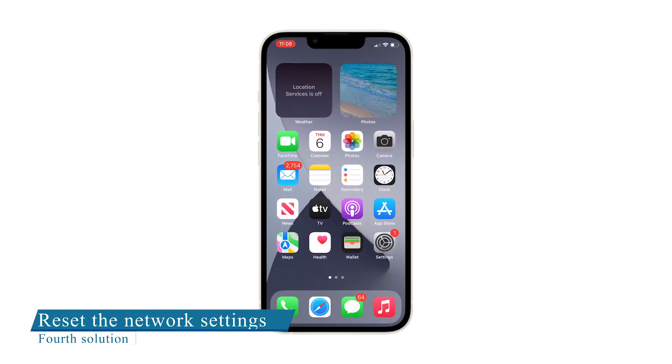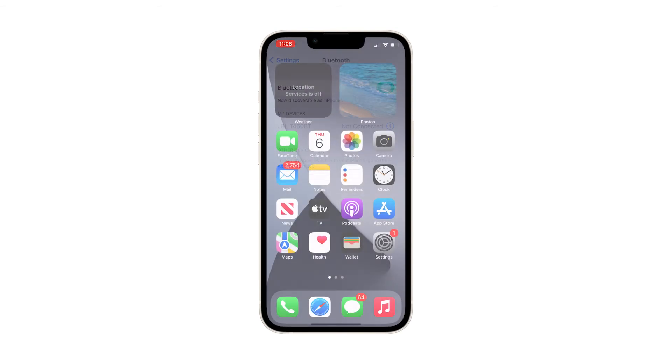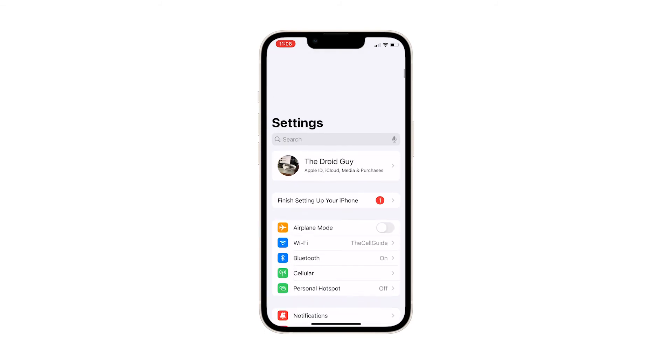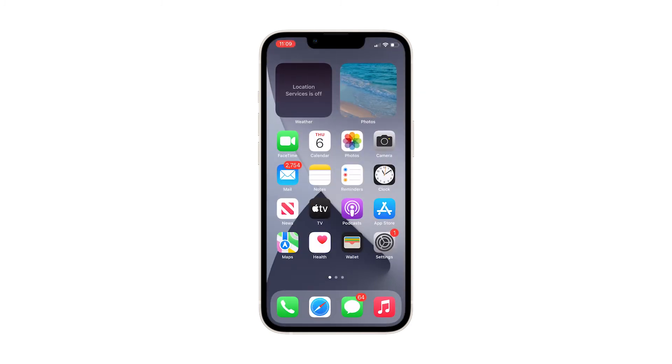Fourth solution: reset the network settings. A network settings reset will be effective in fixing Bluetooth issues like this, provided that the problem is with your iPhone 13 mini and not with your Bluetooth speaker or headset. This will delete all wireless connections on your iPhone including Bluetooth and Wi-Fi, and will also bring all network settings back to their factory defaults.